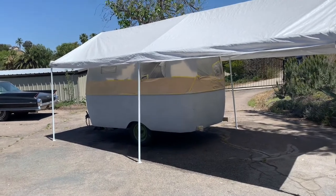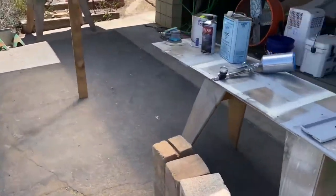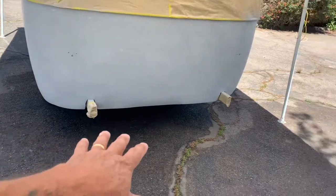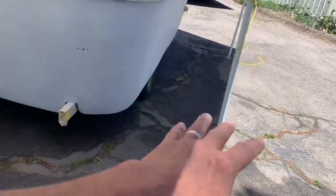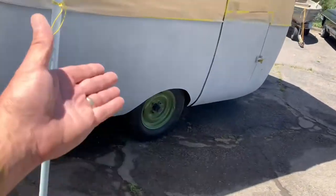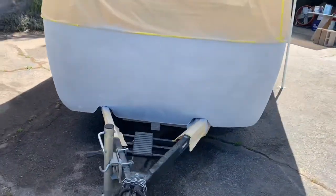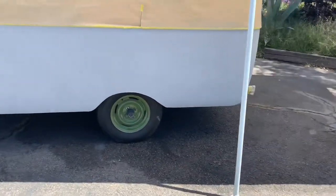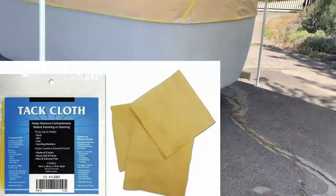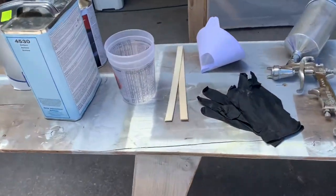My buddy's gonna be here in about half an hour to paint the bottom of the trailer. I watered the ground really good, dusted and swept it off, watered it all down this morning so there'd be no dust. When we're spraying, we don't want the air to kick up dust and have it stick to the paint. I sanded it all with 320 and it's super smooth. I'm gonna let Paul take a look first.